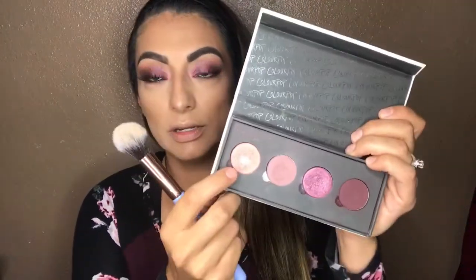Now I'm gonna get my Too Faced setting spray and spritz my face. Then I'm going back into the ColourPop palette and picking up a very small amount of that pinkish shade to dust over my highlight.